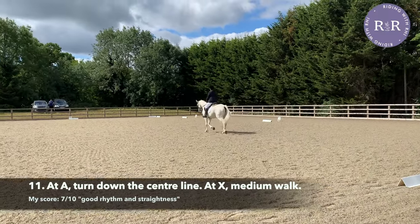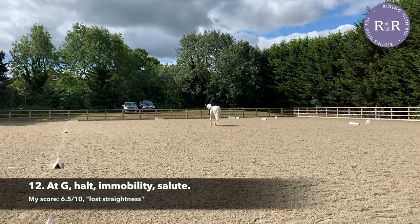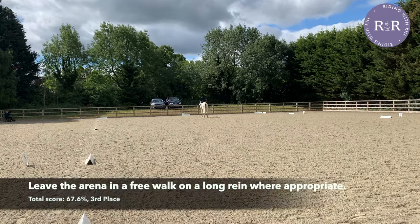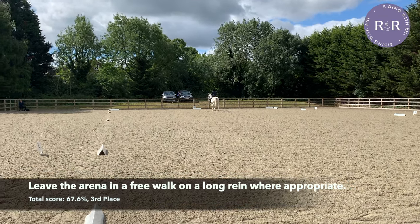Once you are going down the centre line, remember that we're transitioning to a medium walk at X and we're transitioning to halt at G, which is level with H and M. Once you've halted, give a salute. Once you look up and the judge nods back, you can walk on and your test is officially over. Give your horse a big pat and leave the arena on a long rein.